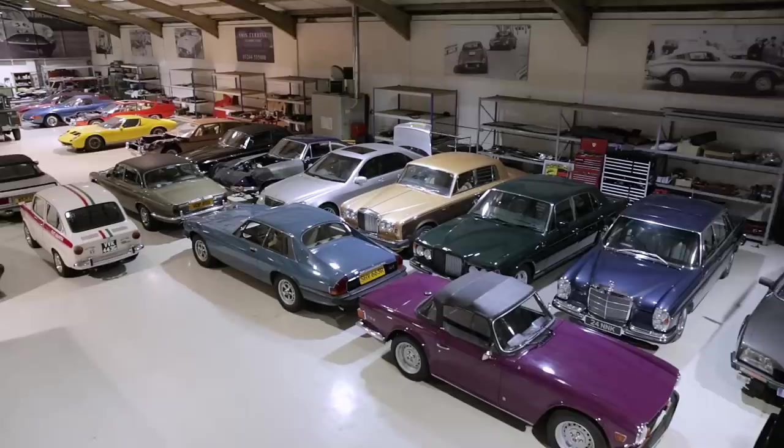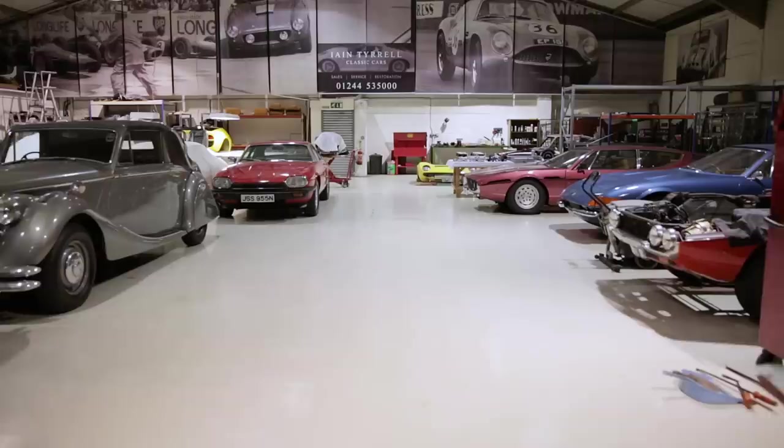Welcome to another Tyrell's Classic Workshop. This is part two. I tried part one experimentally just to see how it went and it's been a great success. I first want to thank everybody for your tremendously encouraging comments, likes, and subscribes. It's been off the chart - I'm really encouraged. So here we are at part two.